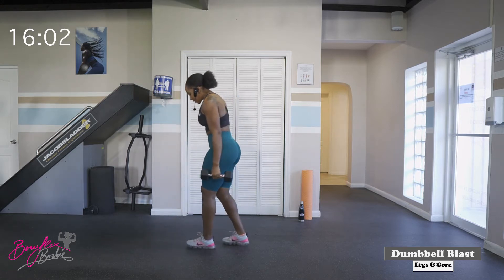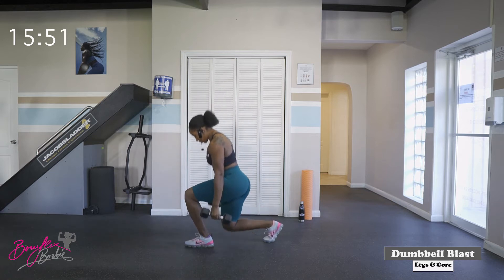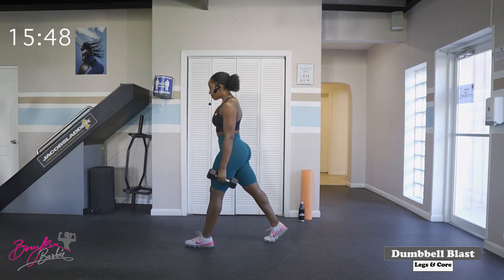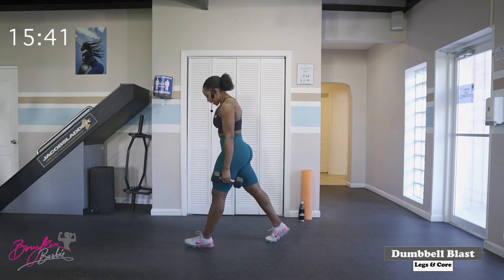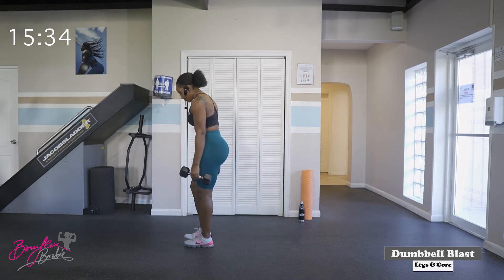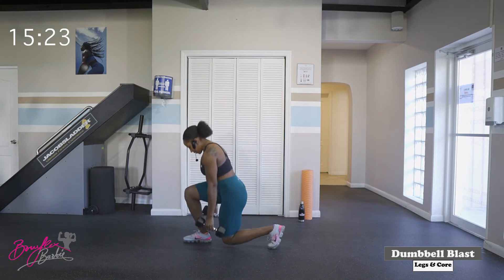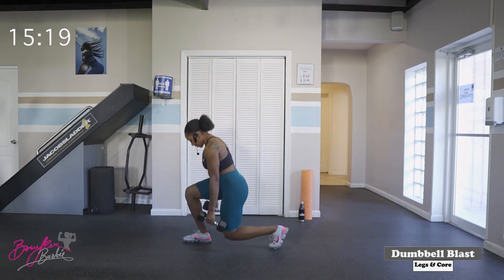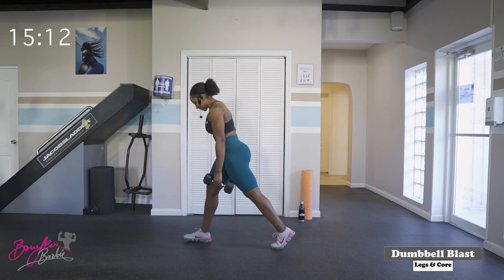We're going to go right back to those stationary lunges. We've got two more rounds. Take that right leg back. Get ready, and let's go. One, two, three, four, five, six, seven — three more — eight, nine, and ten. Good job. Switch sides. One, two — squeezing that glute as we come up — three, four, five, six, seven — three more — eight, nine, and ten. Good job.